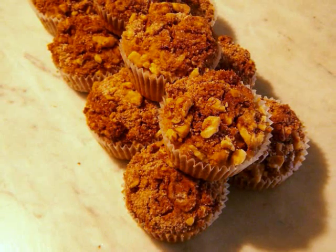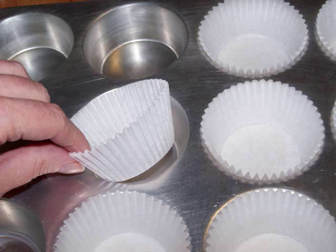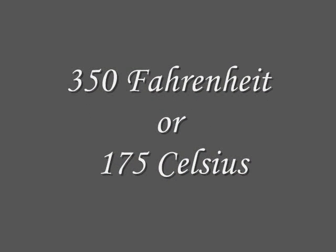To get started, first line a standard muffin pan with 12 paper liners and preheat the oven to 350 degrees.